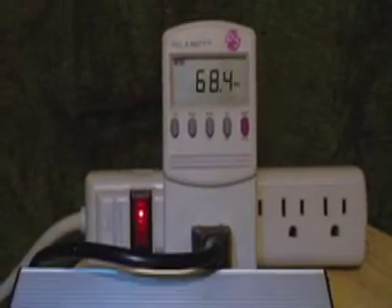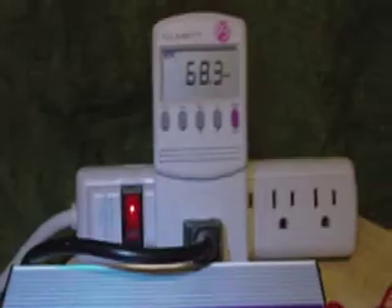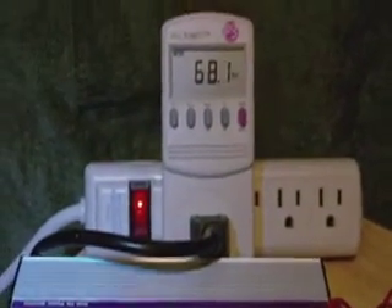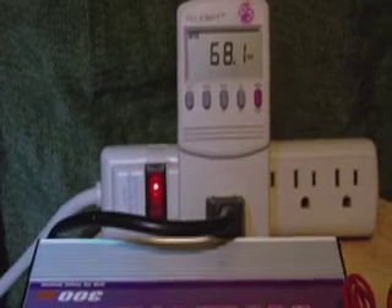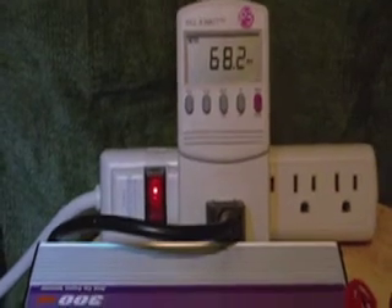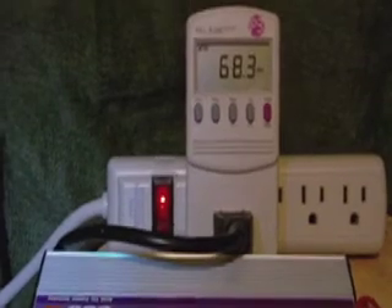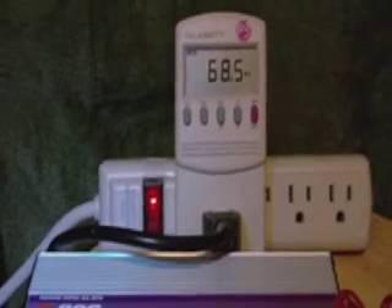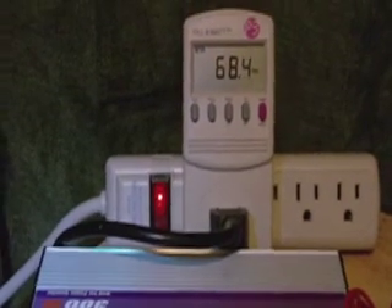Harbor Freight is a good way to get started and learn how to use the systems, but they don't put out that much. If you're going to spend a lot on a solar panel system, check out eBay for more potent panels — like 130-watt or 100-watt per panel. Harbor Freight setups run about $149, and each panel is only 15 watts — good for charging batteries, but not super powerful. You can use them in conjunction with the crystalline style ones, which is what we're going to do next.